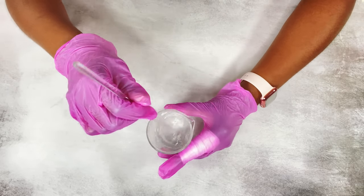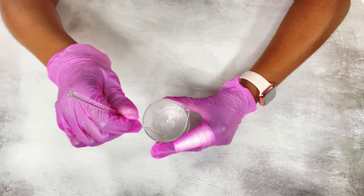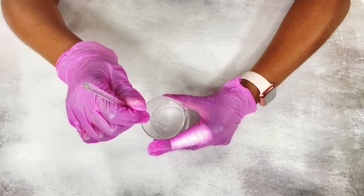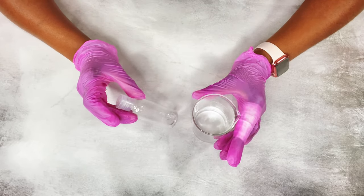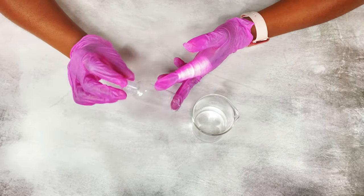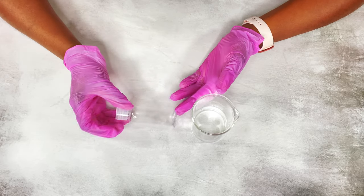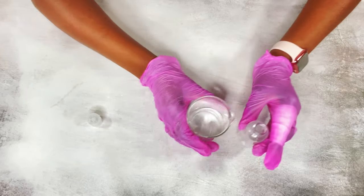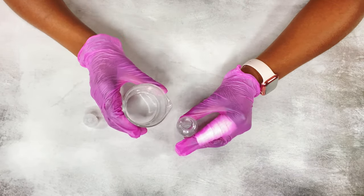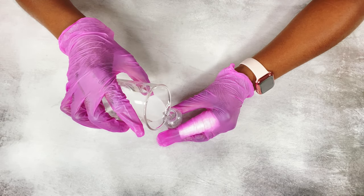Once I mix it that last time, I'm going to transfer it into my bottle. I use a clear bottle, but if you have a dark-colored bottle like an amber bottle, you want to keep your mixture away from direct sunlight so that it can last longer. Since I'm using a clear bottle, I'm just going to package this up.